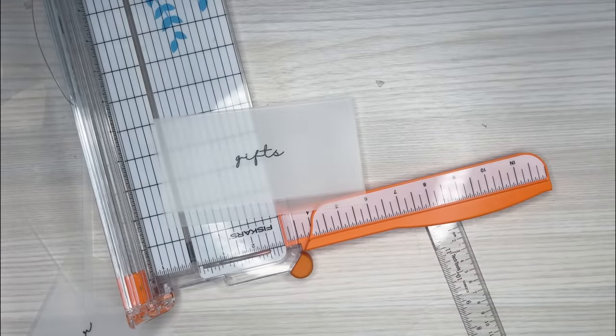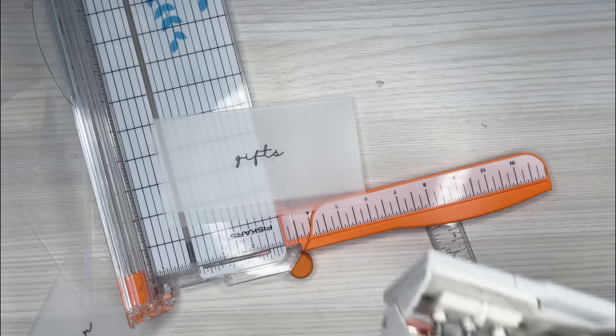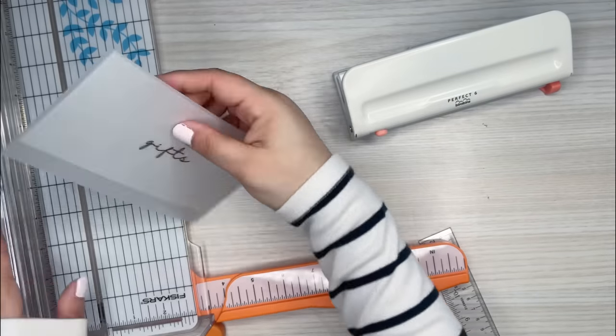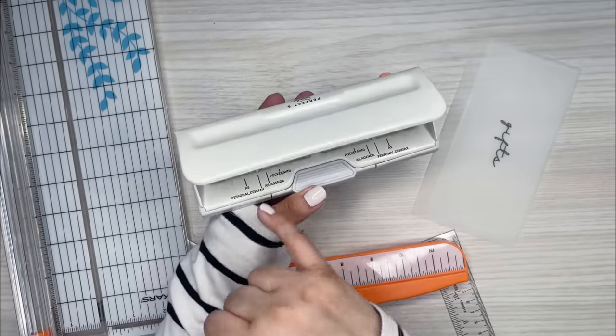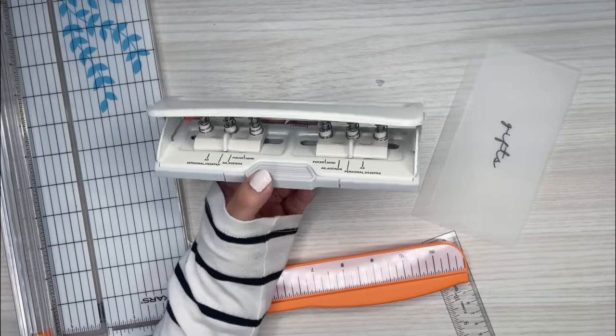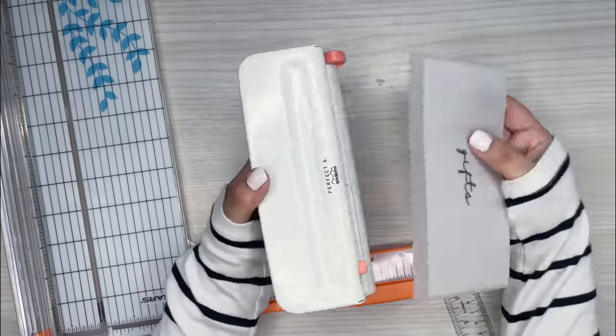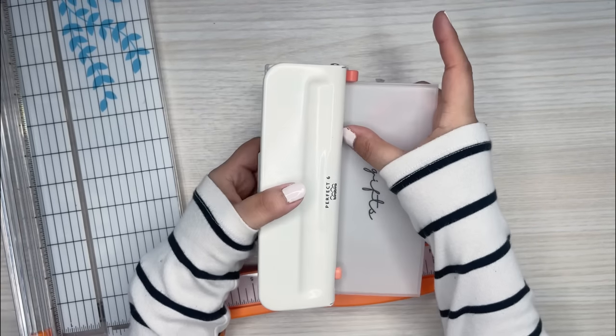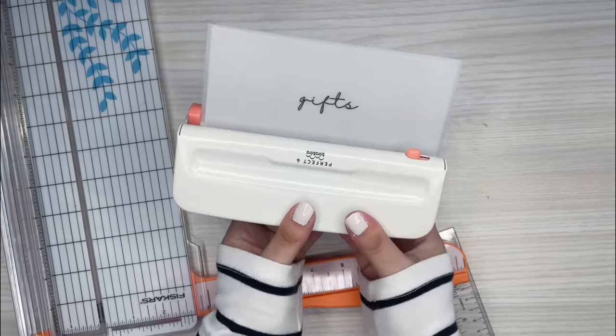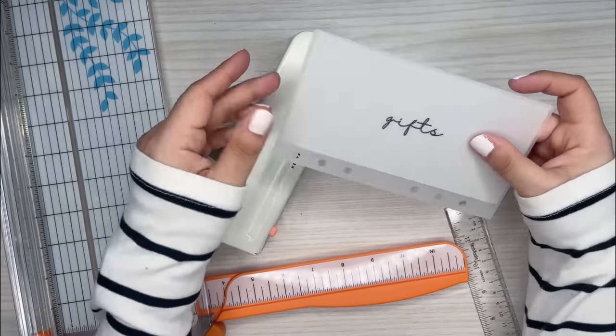Now the last thing I need to do is punch it. I'm going to grab my ring punch and set this to the personal size so I can put it in my binder. That is already set and ready to go. Line it up to this little piece right here and then punch. So that one is now punched, and all the punches are on the bottom.